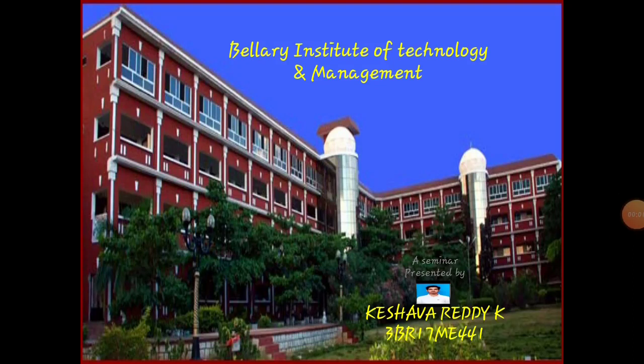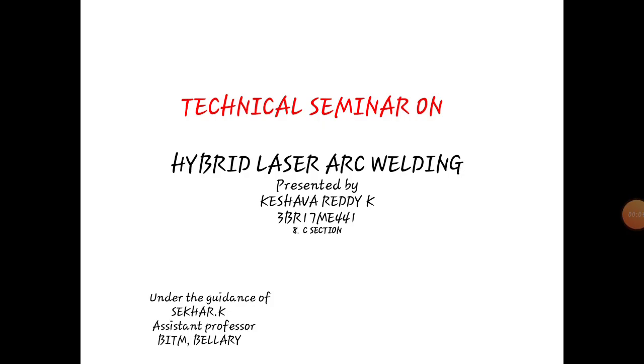I have studied in B.I.T.M. College in Baldari, Mechanical in A.C.M.C. section. My seminar topic is Hybrid Laser Arc Welding under guidance by Shaker K., Assistant Professor from B.I.T.M. College, Baldari.